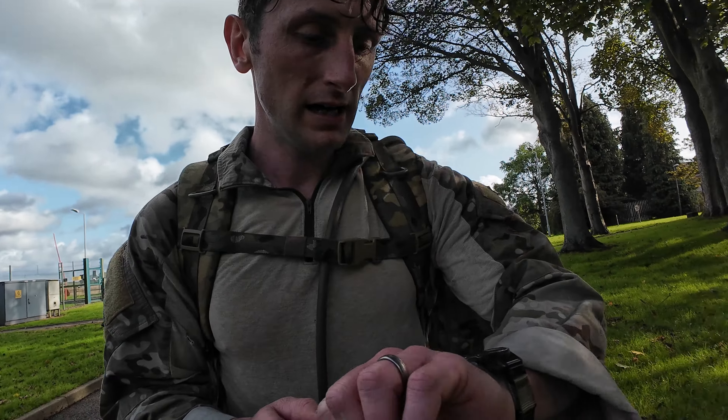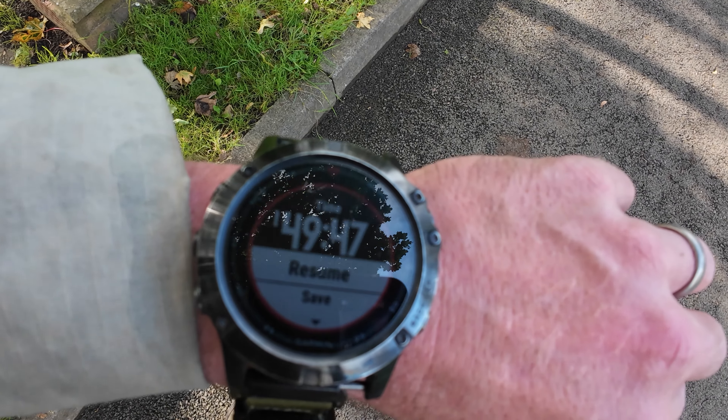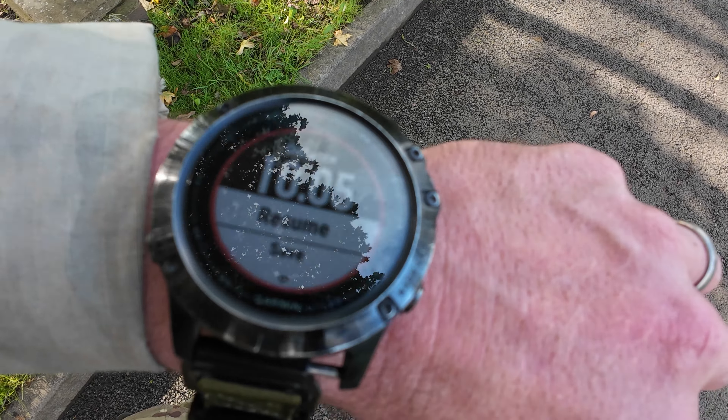Mission complete. 1 hour, 49 minutes, 47 seconds. 10 miles done.